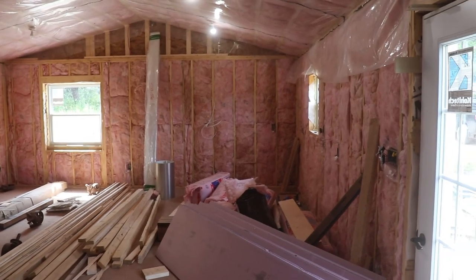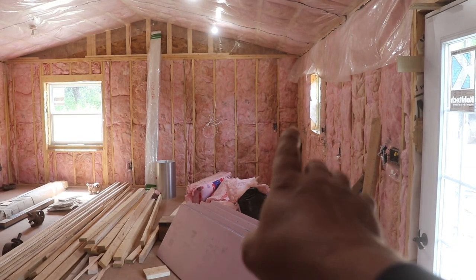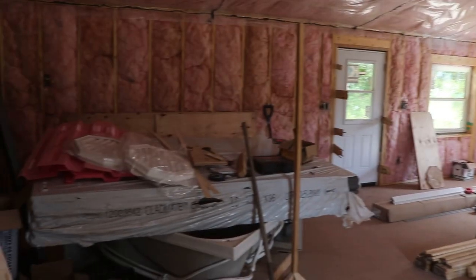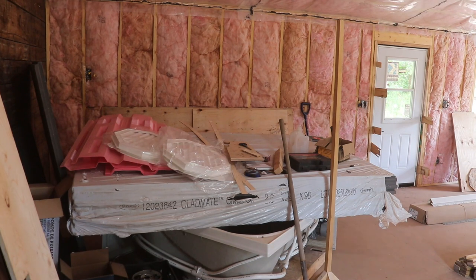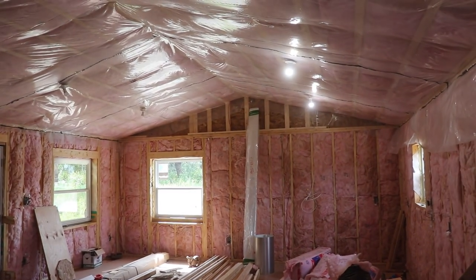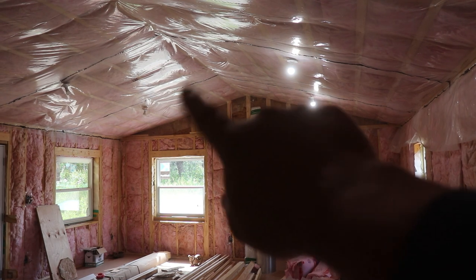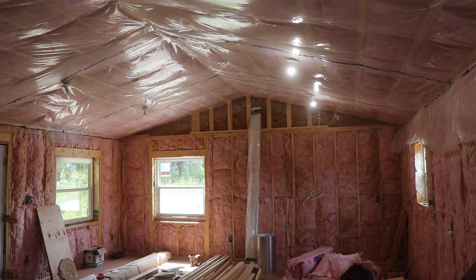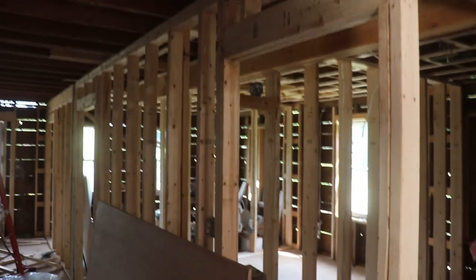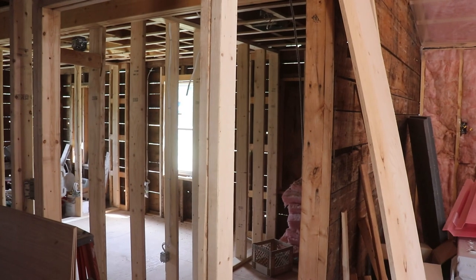Now we're inside the new addition. The driveway is over here, there's going to be a kitchen and dining room over here, and then the living room is going to be over here. There's lots of materials laying around because we're right into the swing of things now. We've got a nice cathedral ceiling which is all going to be done in v-match pine, and we just have to block in and insulate the gable up in here.